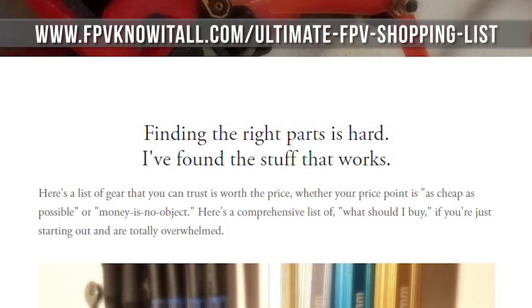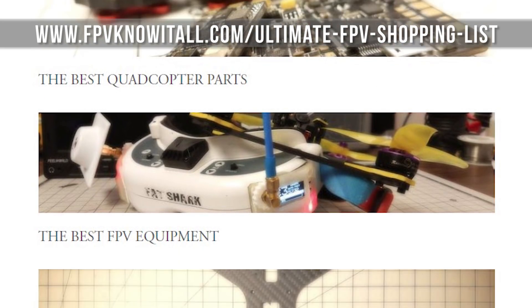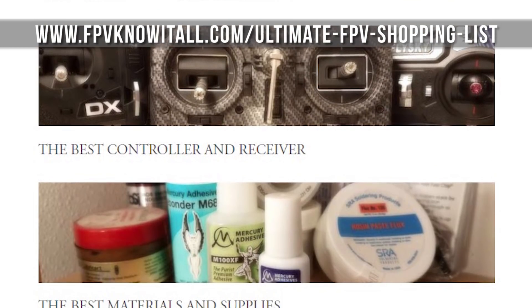Measuring DC voltage with a multimeter is an excellent, very basic troubleshooting technique that a lot of people who enter this hobby overlook. I tell people to check the voltage going into the ESC and they say they don't own a multimeter — you've got to own a multimeter and a soldering iron to do anything in this hobby. I've got some of my favorite multimeters listed on the Ultimate FPV Shopping List — link in the video description.